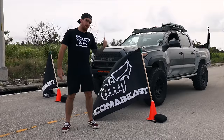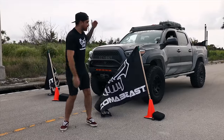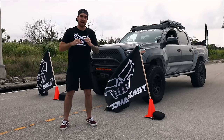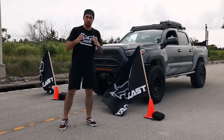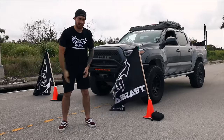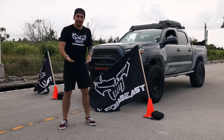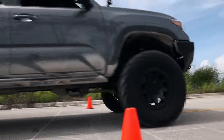Now it's time to do the OEM brake system test. We're here at this abandoned road. We've created a start line and a brake line with our checkered flags. The goal is to reach 60 miles per hour. As soon as I cross this brake line I'm going to slam on my brakes, making sure that I don't lock up the tires. We're going to be measuring the distance it took the truck to come to a complete stop.